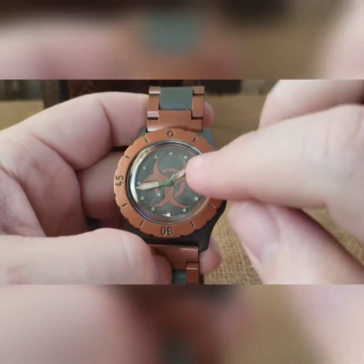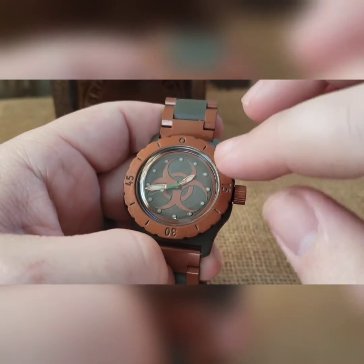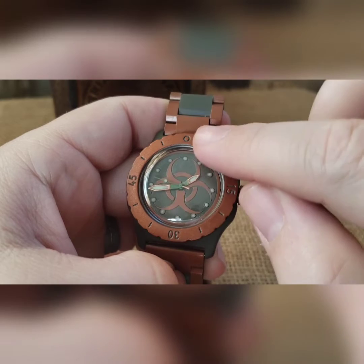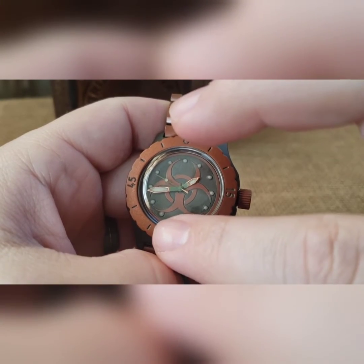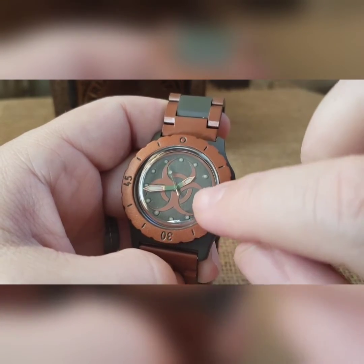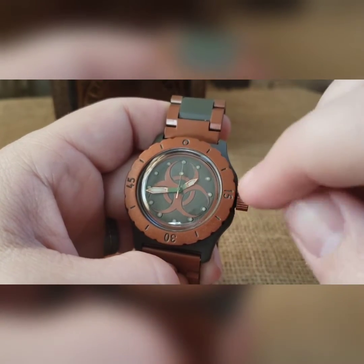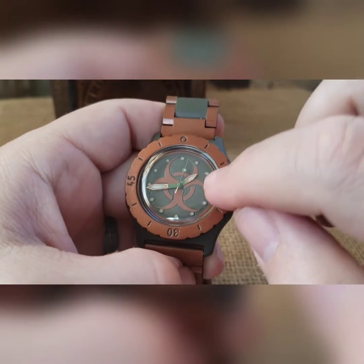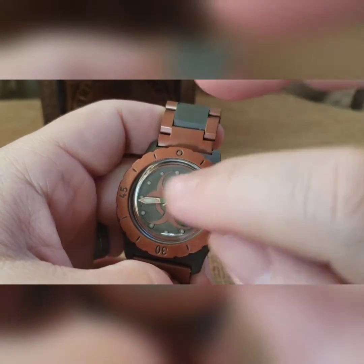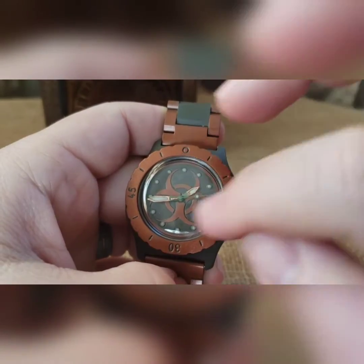We did dual Cerakote on the dial itself. Basically do the whole dial in copper, bake it, do the whole dial in OD green, then let it dry some and lightly sand off the green from the raised biohazard logo, then bake it to lock in that lower area. Then we pipped it. The wife did some custom hands — painted them out brass and green and then loomed them. Also loomed the dial.